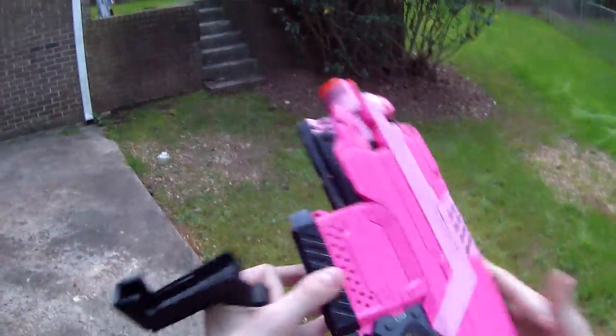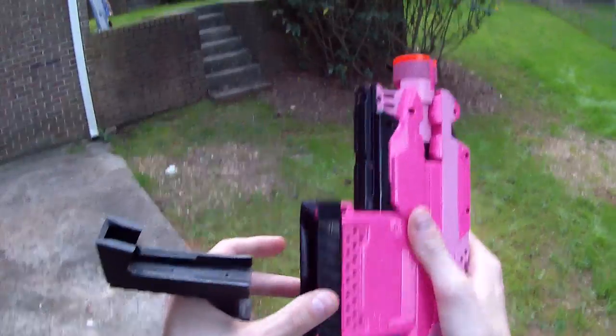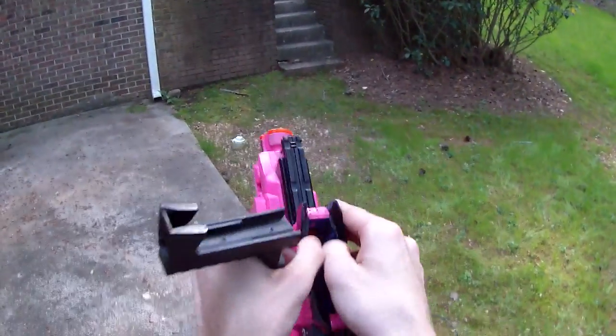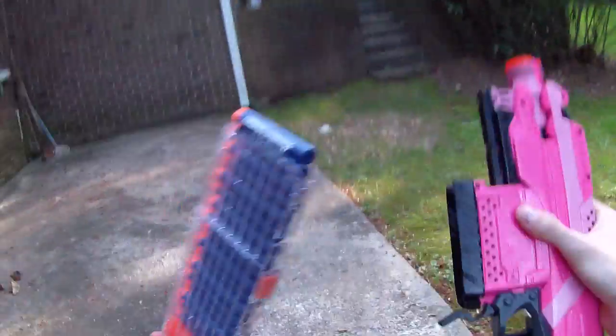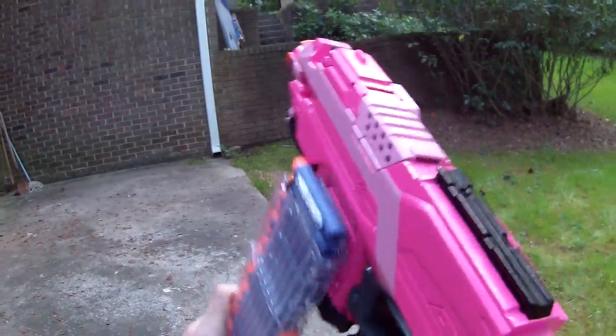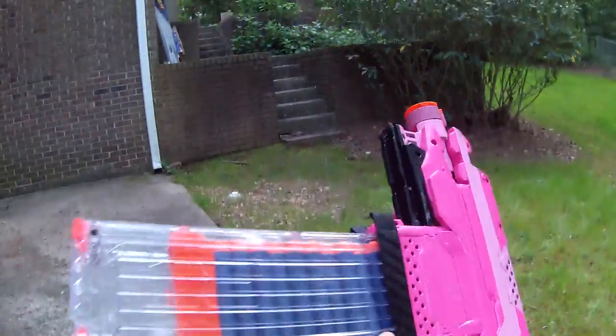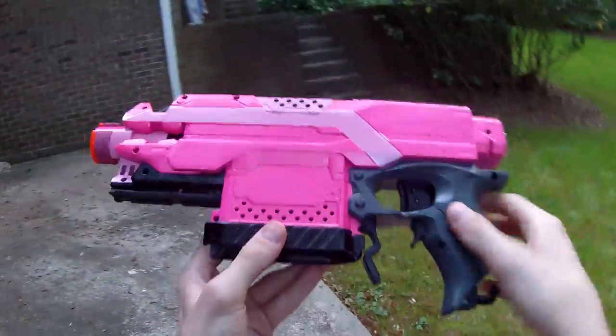Next, this is a Black Steel Props Strife mag well flare. What it does is that in the heat of battle when you're trying to get your Strife magazine in and keep missing, if you just tease it in at all, it kind of finds its way home.